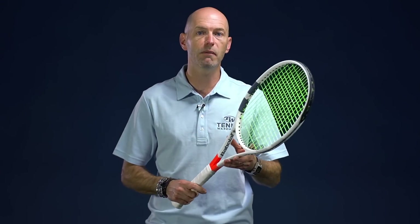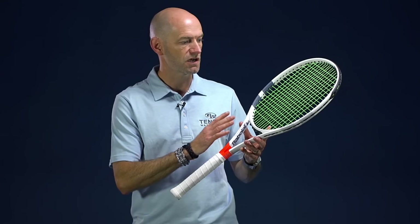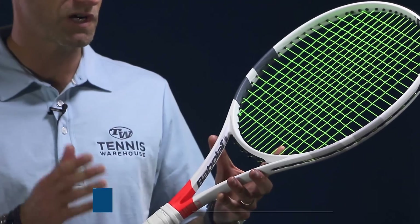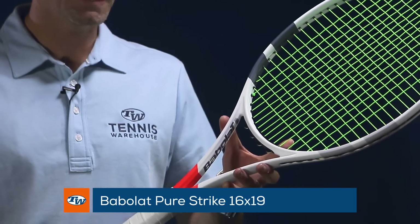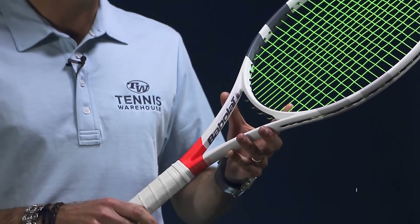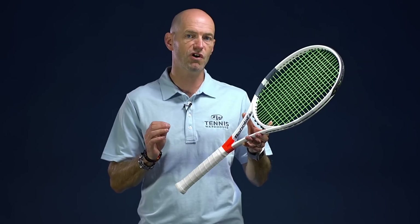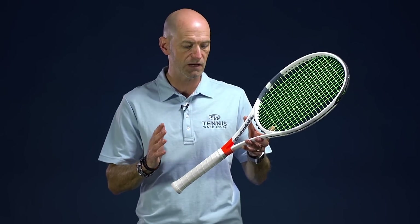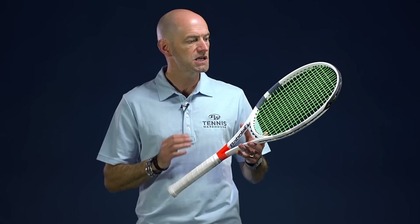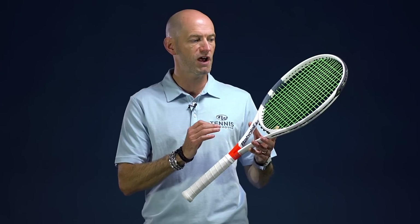Finally, now just released, it is the new Babolat Pure Strike line of rackets, and you see this cosmetic throughout the line. Right now I've got the 16x19 in my hands — that was the Project 17 racket. It's got the 98 square inch head size, comes in with an average strung weight of about 11.3 ounces with a poly in it. The flex on this one is 67 RA, so it's nice and crisp but it's a very comfortable racket.